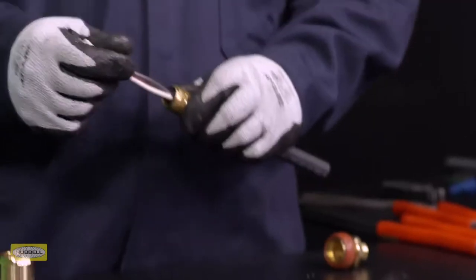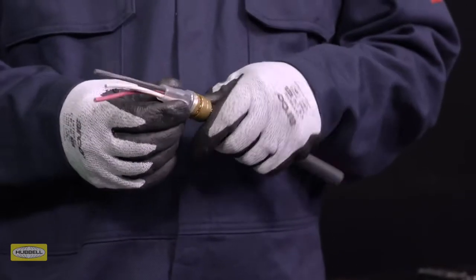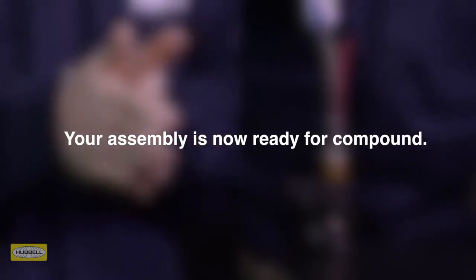Fit the pot and check that the inner sheath is at the height of the pot shoulder. Your assembly is now ready for compound. Follow the HAWK Seal compound or Express Resin installation videos for step-by-step instructions.